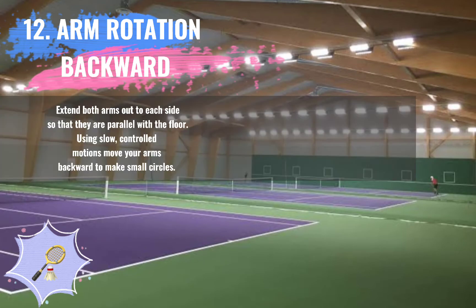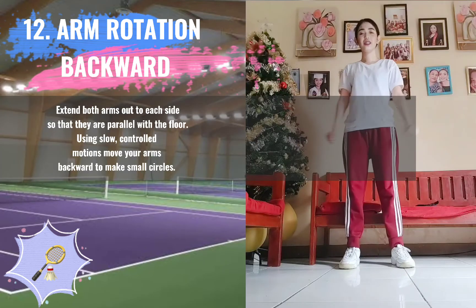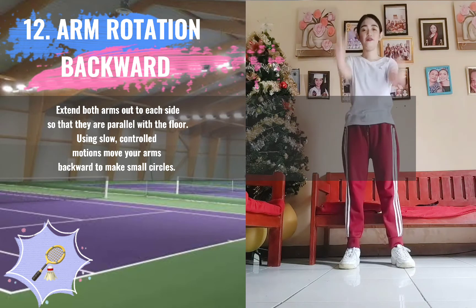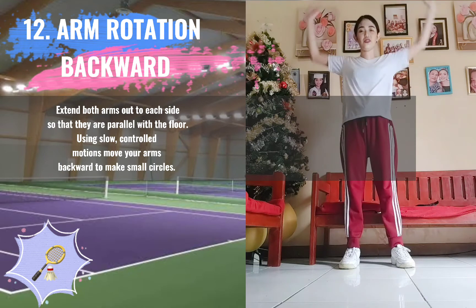12. Arm Rotation Backward. Extend both arms out to each side so that they are parallel with the floor. Using slow, controlled motions, move your arms backward to make small circles.